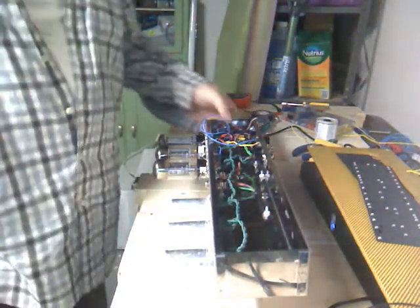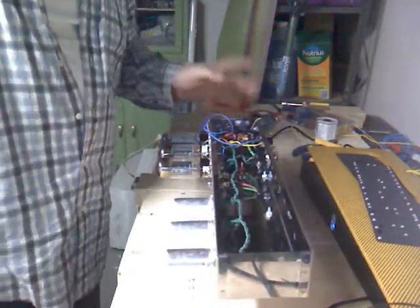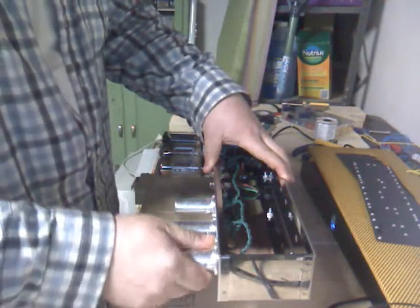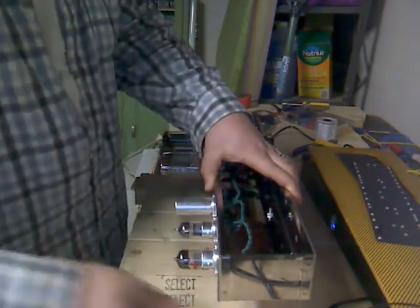Alright everybody, so I've gone ahead and wired up all of the transformers to the power transformer and the heater wires to all the tubes. I did a little test run just to see if everything was working and it appears like we are in business. I'm just going to kick on the heater wires and test them so you can see what's going on.